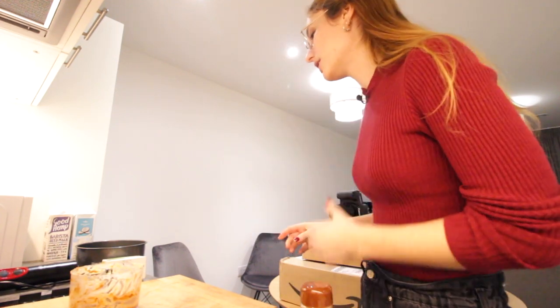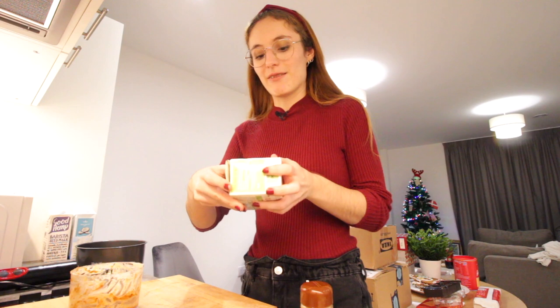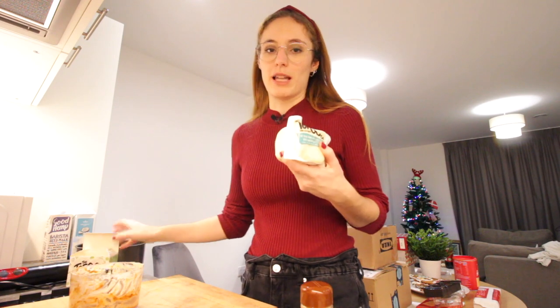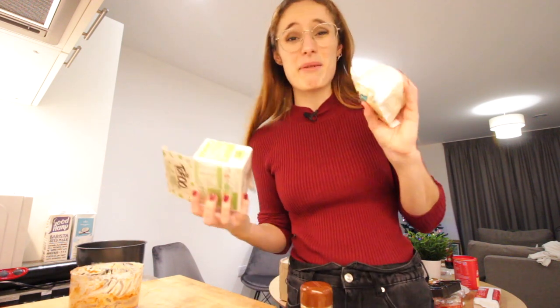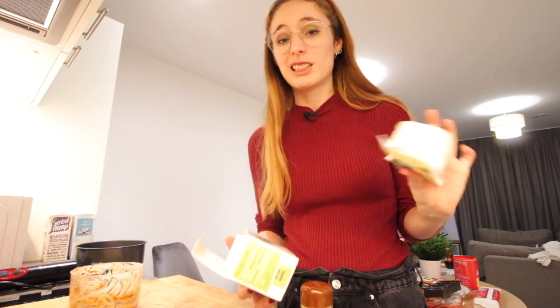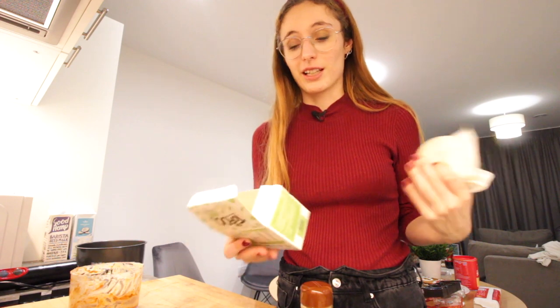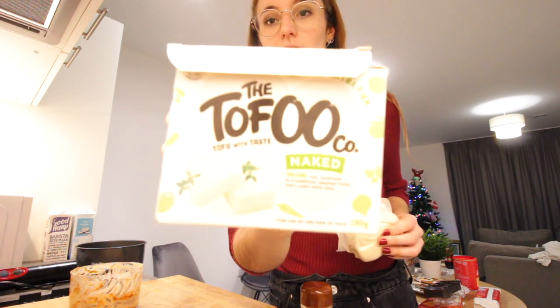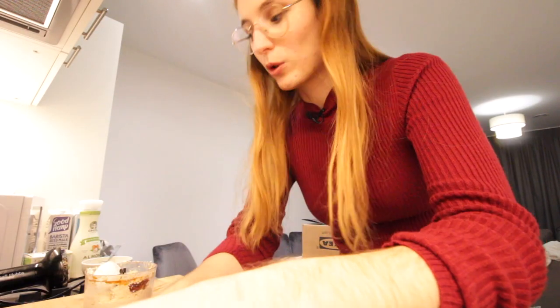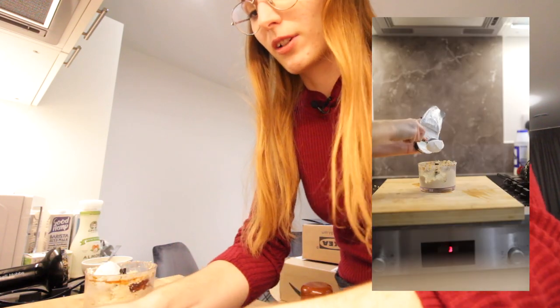I can't stop eating it - it's so good! Now in the same pot I'm gonna blend the tofu with the dates. I would honestly use silken tofu but I didn't find any, so the one I got is firm tofu. I want to blend it and make it as smooth as possible. I added a little bit of milk because it wasn't blending, and now I'm adding some of the cream cheese.